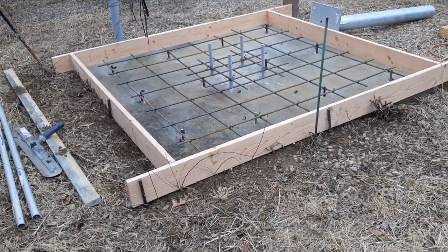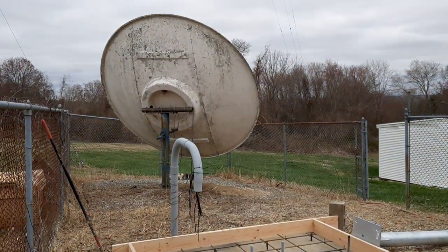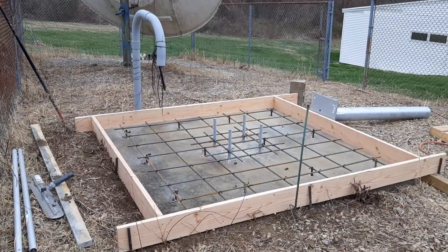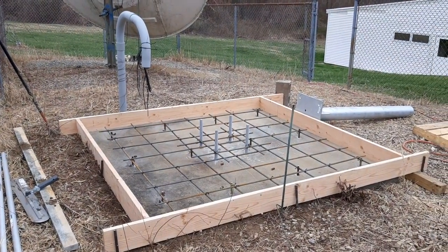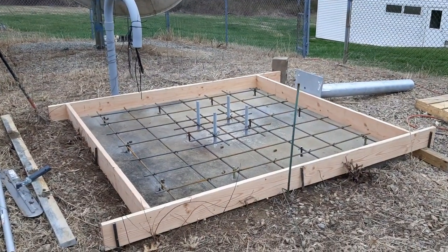For my application, we're using it for the weight, for the ballast, because we're putting a big satellite dish on there. The whole idea is it needs to be a certain amount of weight so we know it won't move at all during high wind — 60, 70, 80 miles an hour.